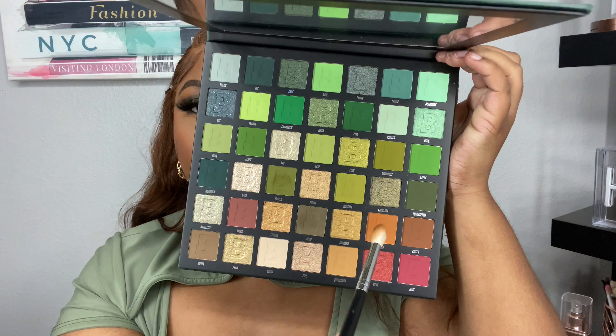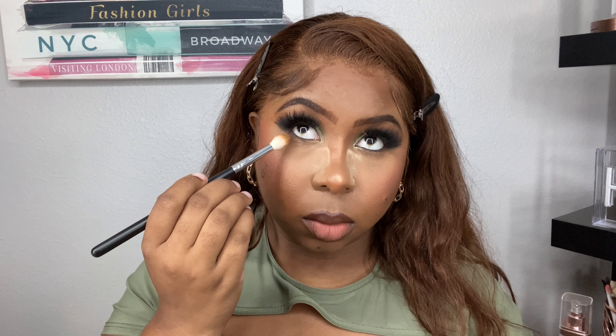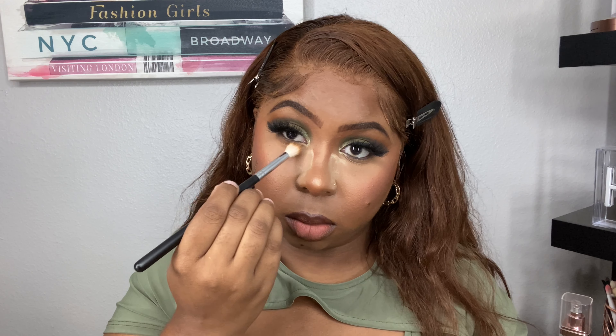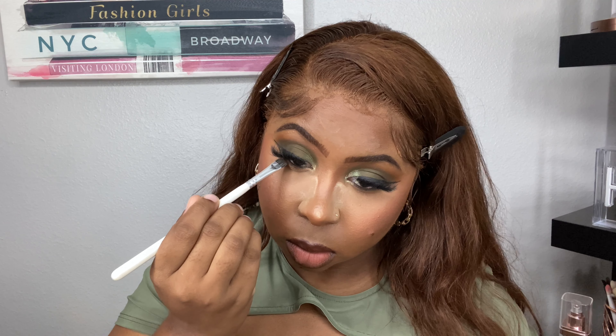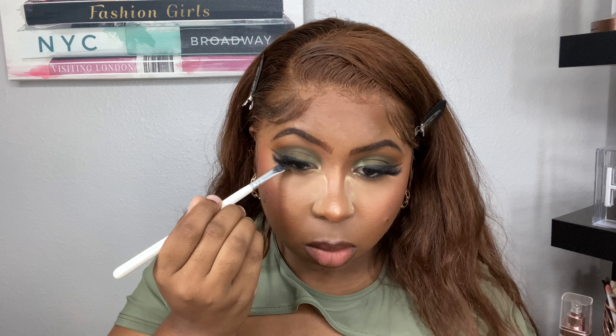We're going to work on that lower lash line. I'm taking the shade Squash again and really just blending her out underneath the eyes because I'm trying to hide these fine lines. I'm blending that out, then going into the shade Herd and packing that on the lower lash line. I did add a black in the waterline, so I'm just setting that with the shade Herd.